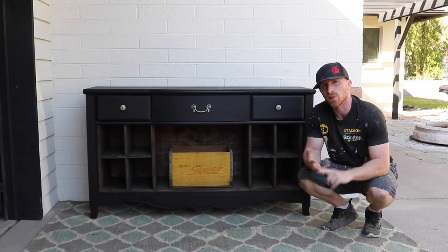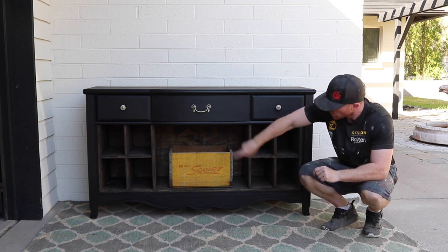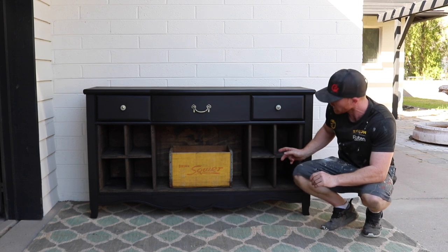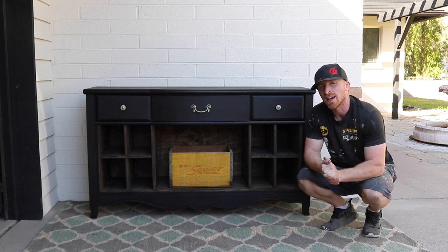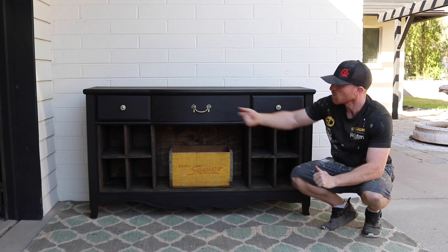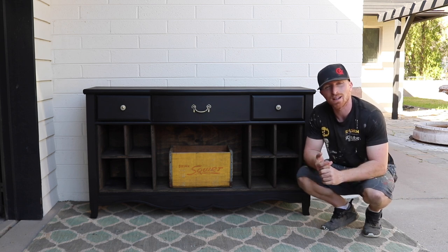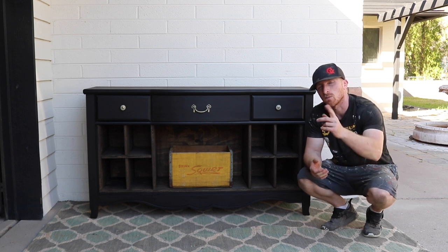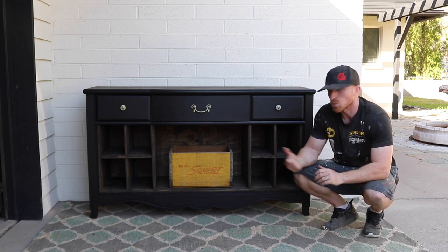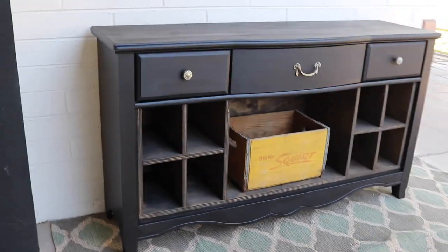Here it is completed — Blackout paint, Jacobean stain. We took out the drawers, restructured the inside, and made a nice wine cabinet with cubbies for a bunch of wine, a big open spot for glasses or more liquor, and three working drawers at the top. If you like this project and others, subscribe to our channel, like us on Facebook and Instagram, hit that thumbs up, leave us a comment and tell us what you think of this transformation.